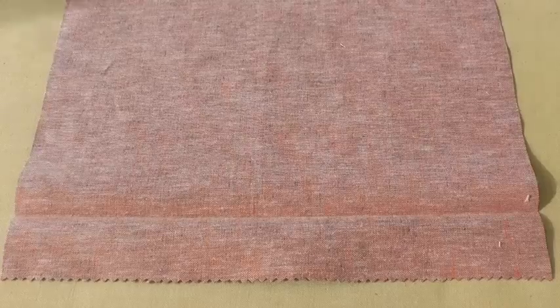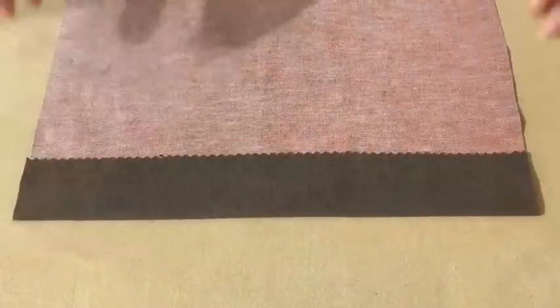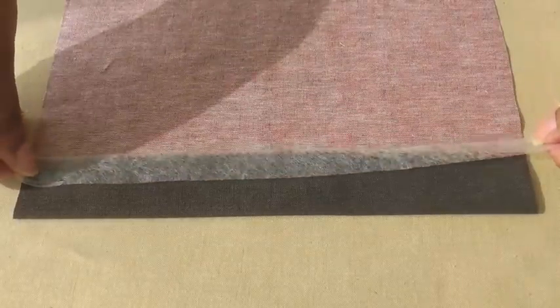First thing to do is to press up your hemline to the required amount, and then measure the required amount of hemming tape.